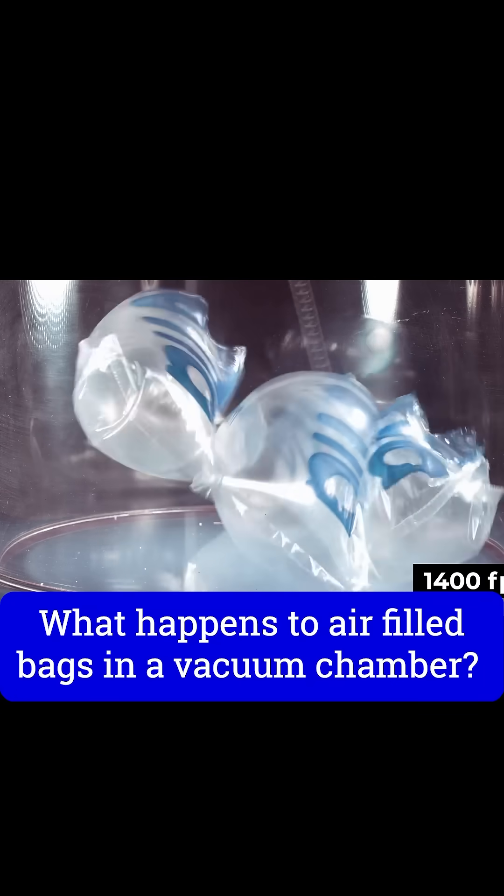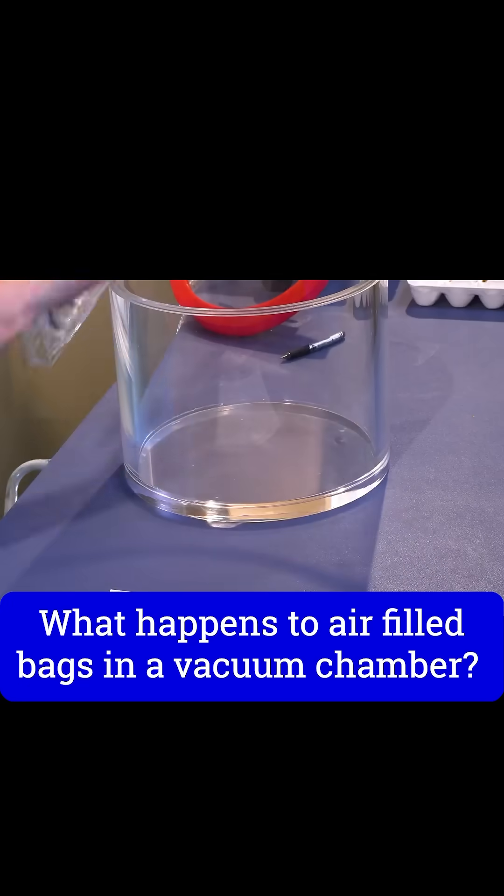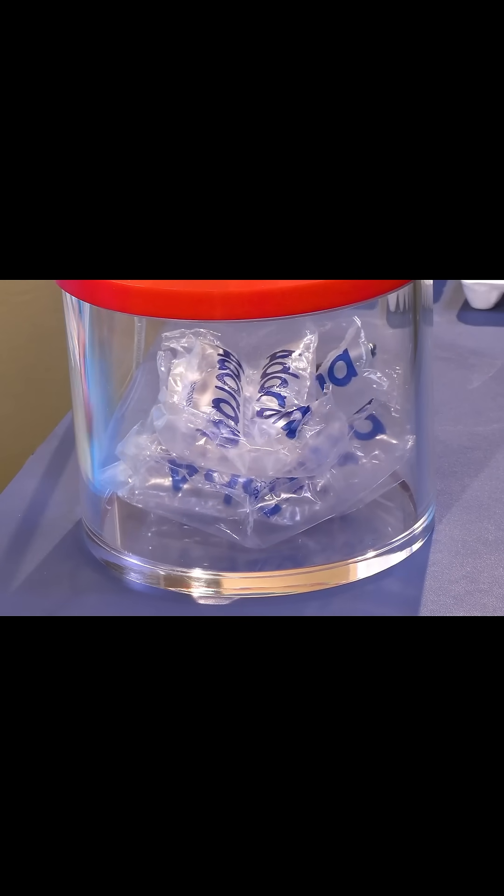Let's take a look at what happens to a bag filled with air when we put it inside of a vacuum chamber. For this I have this little packing material here, which is kind of convenient. Let's see what will happen — three, two, one, here we go. We're already at three quarters of an atmosphere.